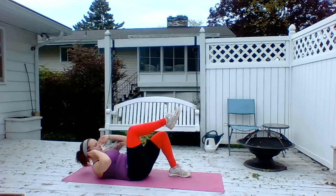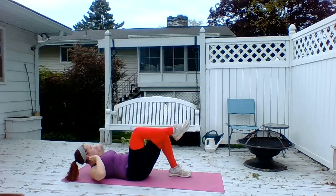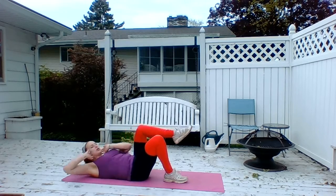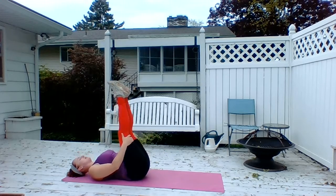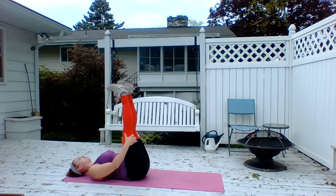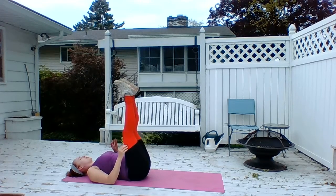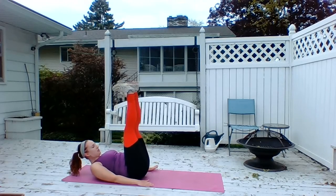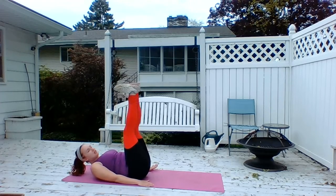Up and switch — 5, 4, 3, 2, and down. Legs up. Flex and point. Good. Reflex. Let's see what we're pressing into the sky. Switch. Let's see what we're pressing into the sky. 5, 4, 3, 2, and 1.